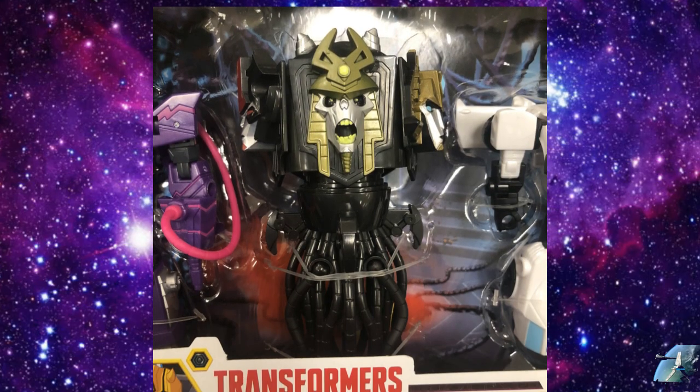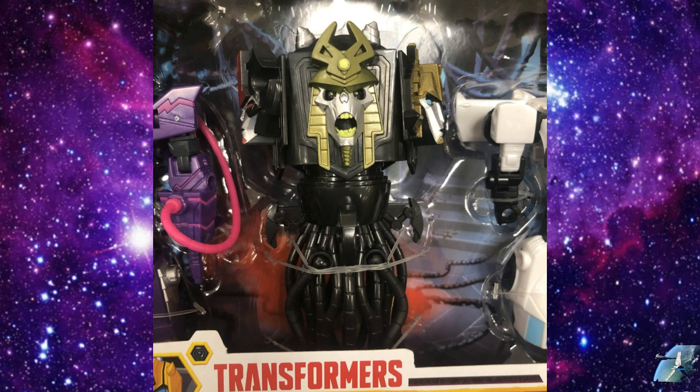And there's a Quintesson coming in a three-pack from Cyberverse. This is not the same Quintesson they're going to give us in the mainline for the Voyager — this is a different one for Cyberverse.